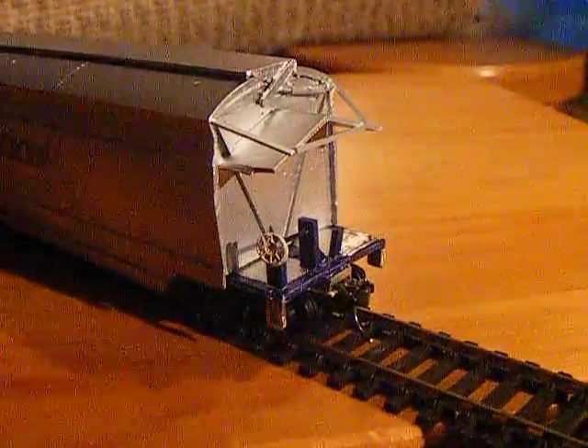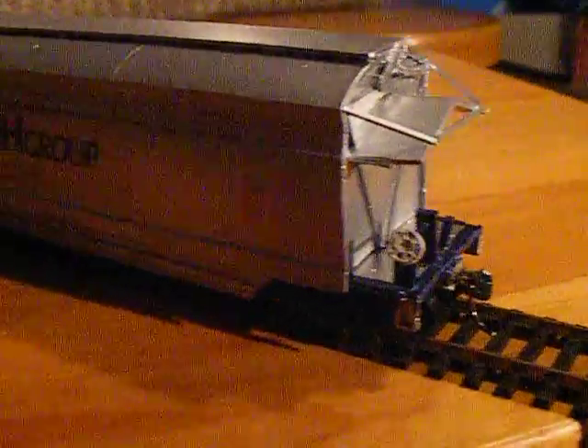There is another look at them. That's one side. As you can see, they do sit very low to the track, but that's how they do it in real life. Each one of them will have individual numbers. These ones are a standard gauge.